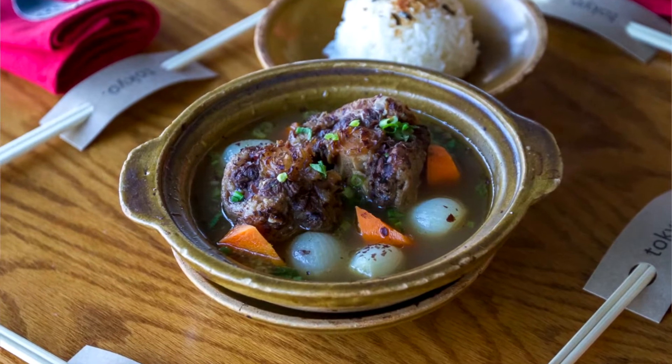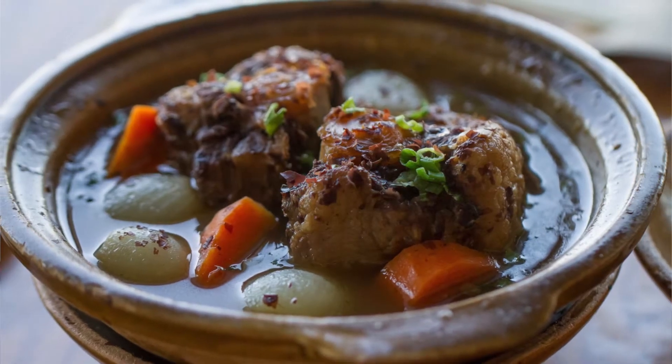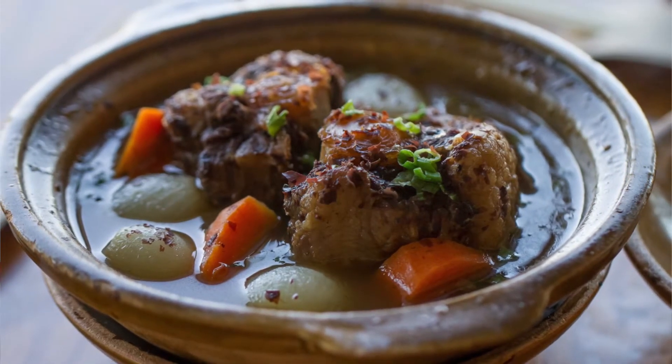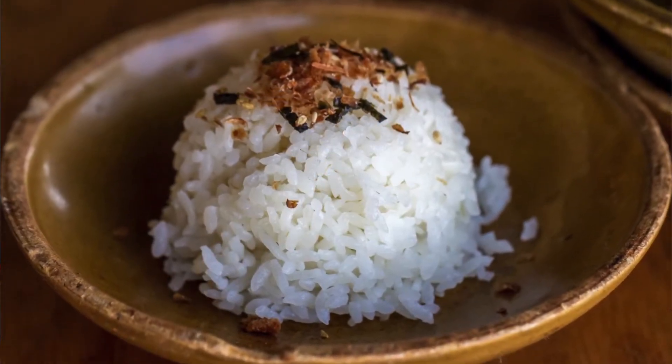Put that in a pot, go ahead and add some dashi, carrots, and little pearl onions. Let that cook down. We put the whole clay pot on the stove, let it heat up again, let the sauce reduce down a little bit, and serve it with a little side of rice.